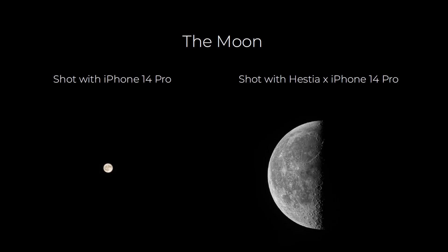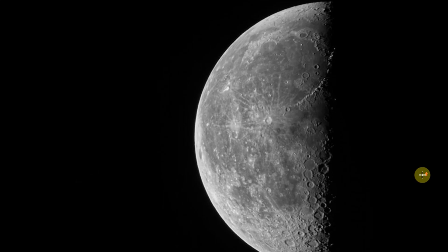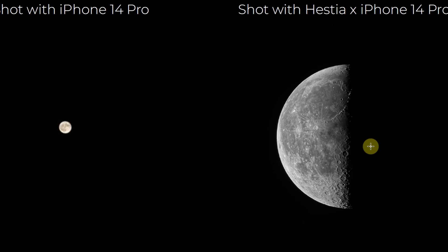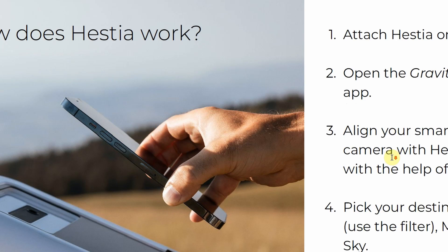So obviously the iPhone 14 Pro is a very good smartphone, but here is the same image taken with the Hestia. You can see it's a half moon where you can see detail in the shadows of the craters, and plenty of craters to be seen. For such a small device, I think that's pretty decent.